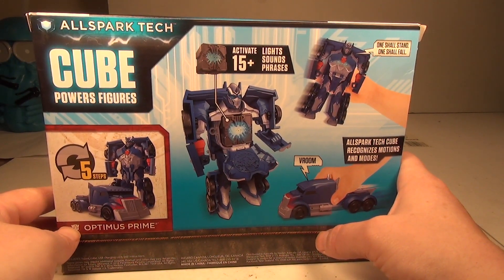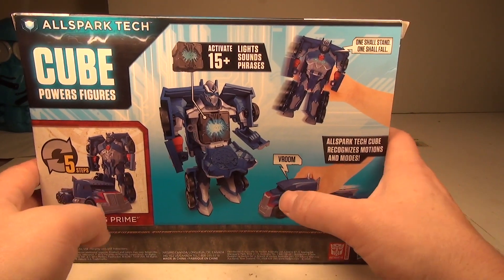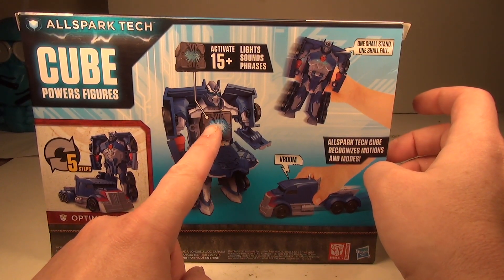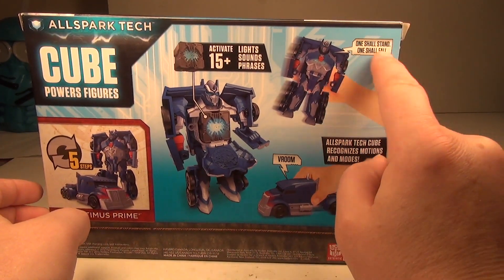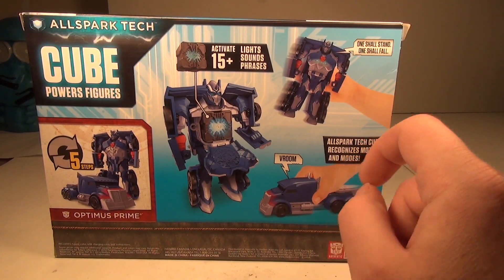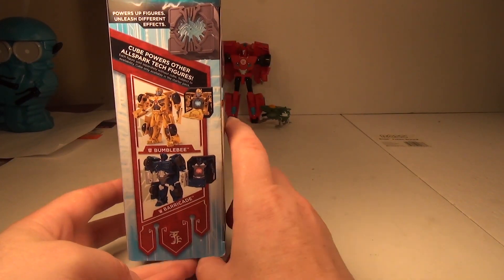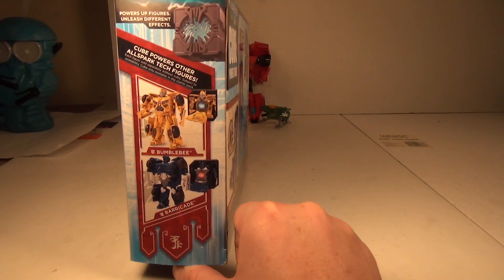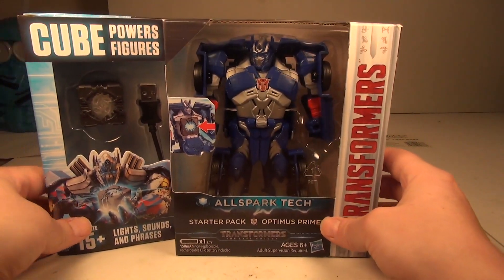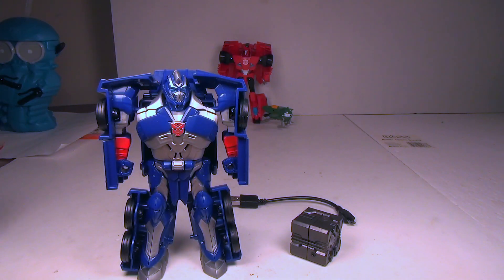The back shows a picture of Optimus and it's a five-step transformation — shows five steps with a picture of Optimus with the chest dropped, cube entered, and one of his phrases. On the side we have a couple of cross-sells: Bumblebee and Barricade. So without further ado, let's get right into the review.